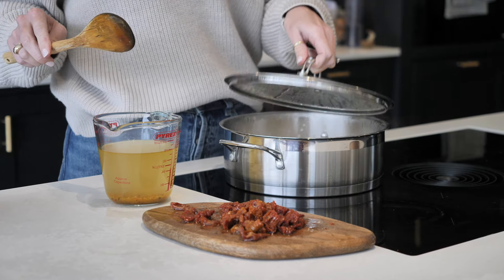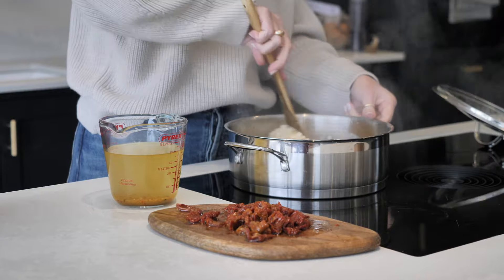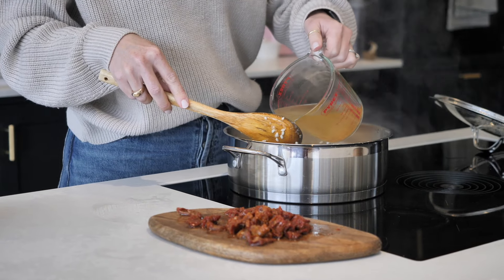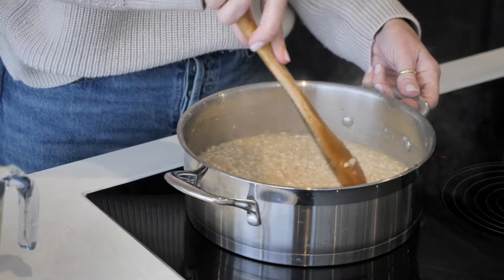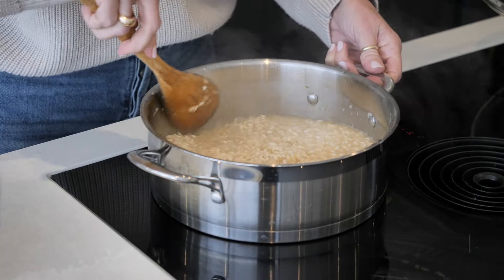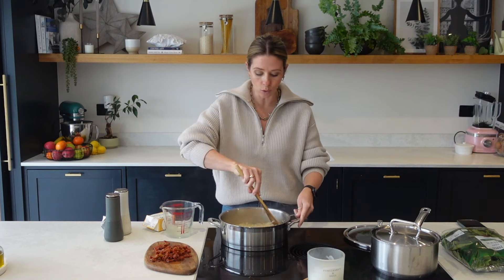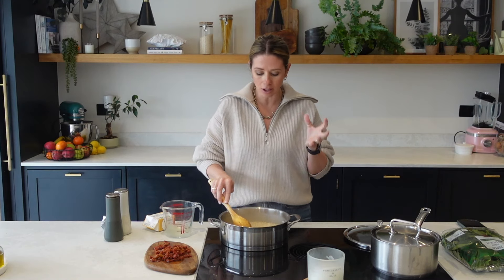This has been cooking for a little while now, but I'm still adding in water. You basically want to add double the amount of water that you have — I did 700 mils of water which I'll add all of in, so double and a tiny bit more. That's going to enable your rice to puff out really nicely.